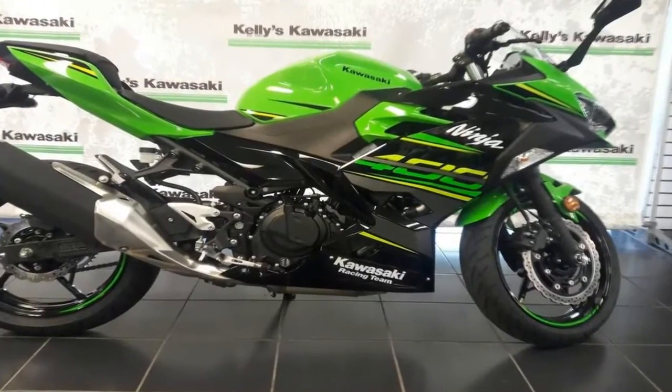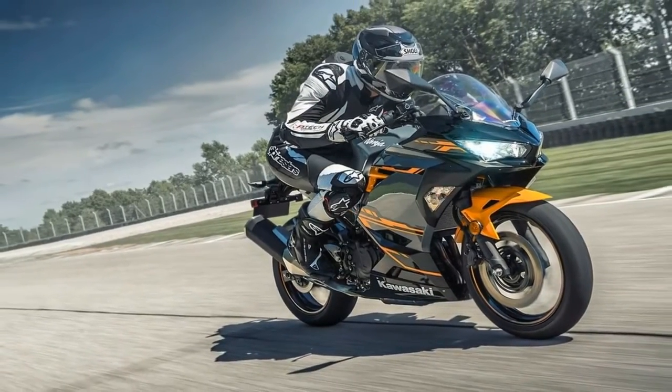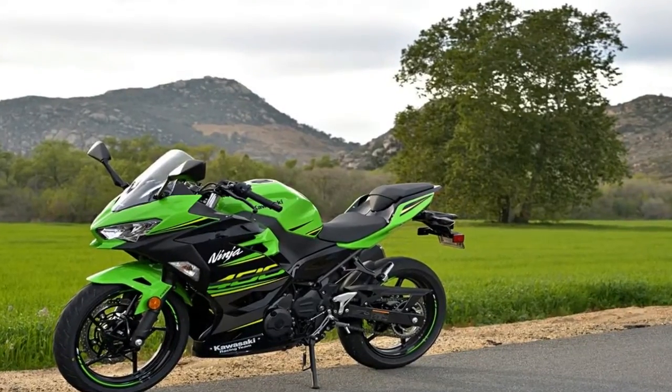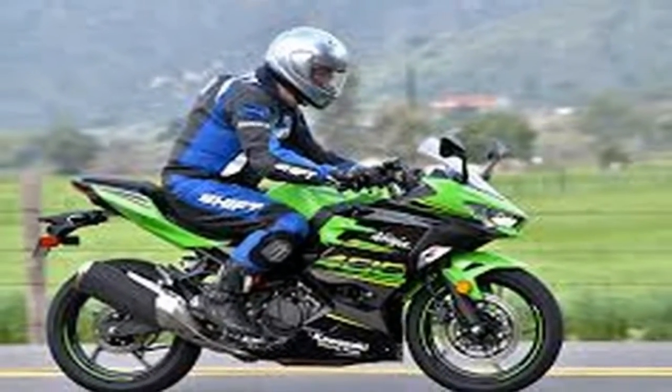Surprisingly, standard forks float the front end. The factory opted for non-adjustable, right-side-up front forks rather than going for inverted adjustable stems to keep costs down. But I think the world is ready for tunable suspension on the lower-tier bikes — just saying.